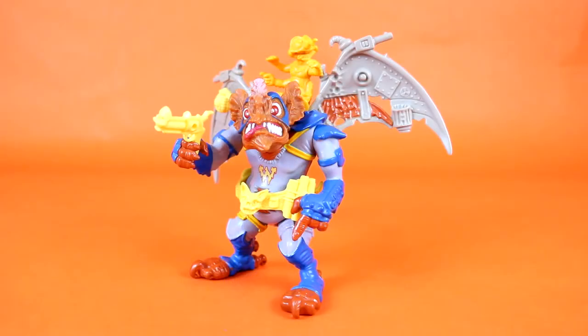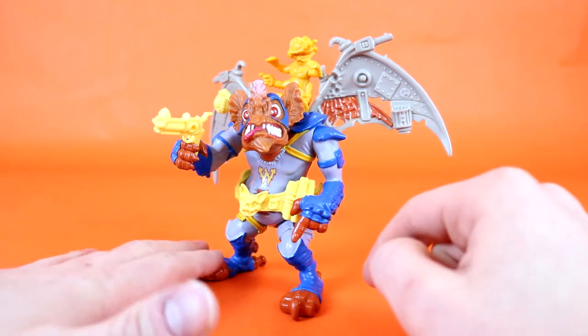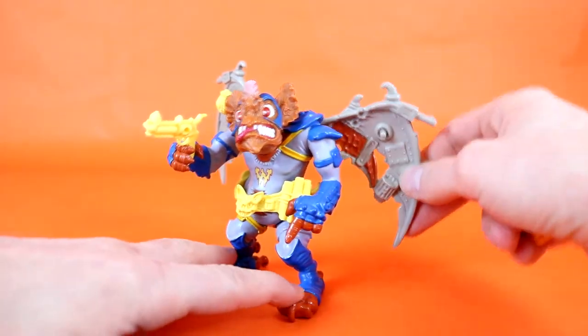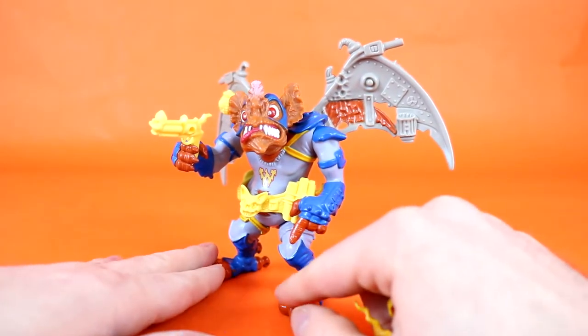Being kind of your standard Teenage Mutant Ninja Turtle figure, Wingnut does feature the normal five points of articulation. We've got two swiveling legs, two swiveling arms, and of course his head can rotate. He does, however, have swiveling wings — so that would maybe be two more points of articulation.